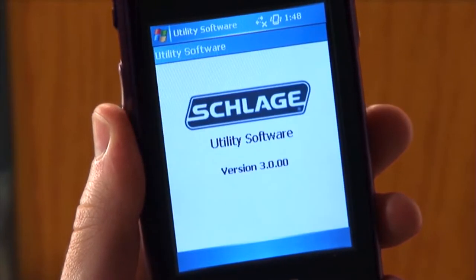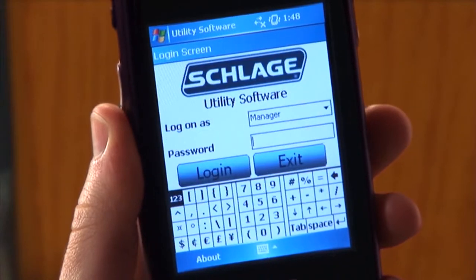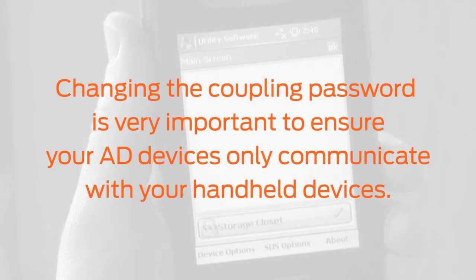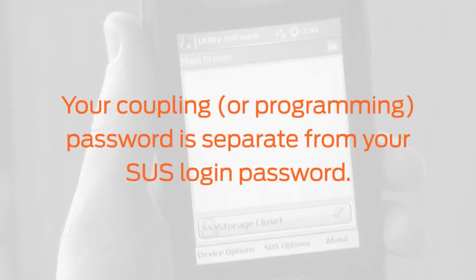The process of coupling is password protecting a specific HHD to make changes to an AD device. Changing the coupling password is very important to ensure your AD devices only communicate with your handheld devices. Please note your coupling or programming password is separate from your SUS login password.